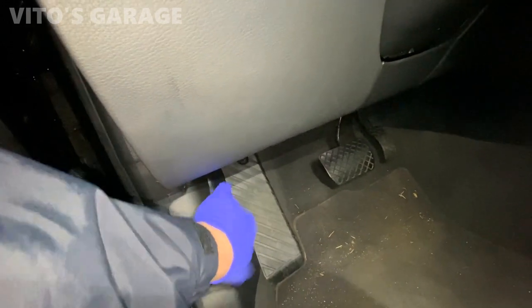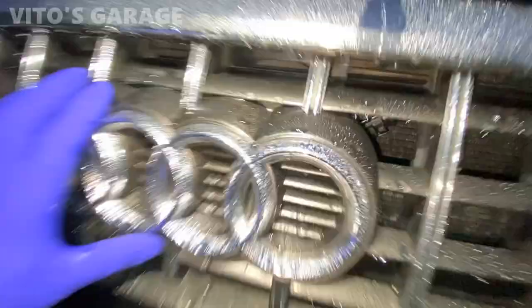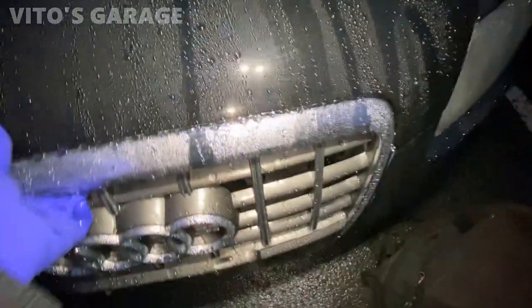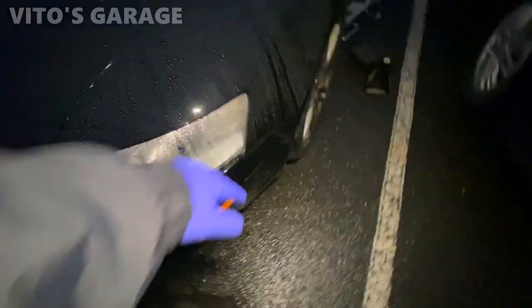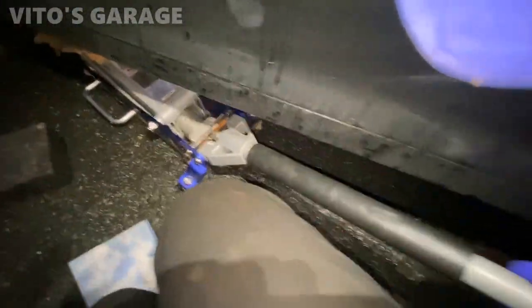Look at that — it seems like it's broken. Nothing is happening at all when we pull the release. So we're gonna jack it up and go underneath to try to open this hood. It's my first time working on one of these beasts. It's gonna be a pain probably. Alright, gonna start jacking it up.